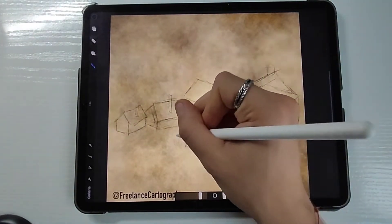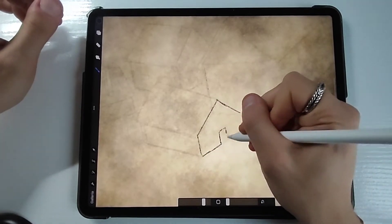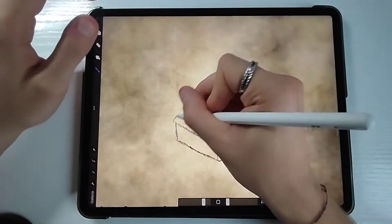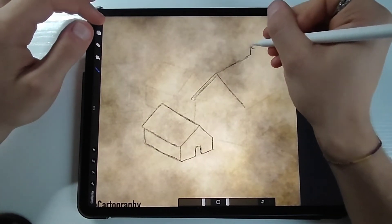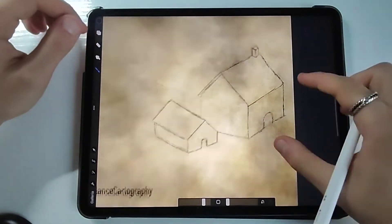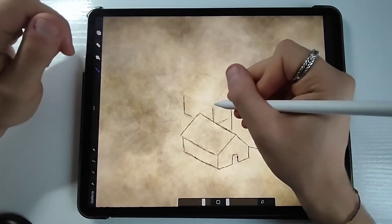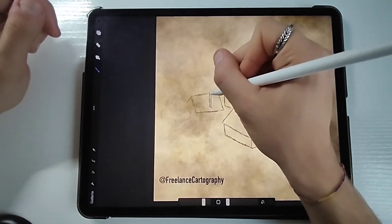To draw basic shapes is not that hard, that's why this village is going to look like a simple one — not many details, accessible to everyone that needs to draw a simple icon for the village. As you can see now I'm actually sketching out details for the houses, that's why I'm putting doors, chimneys, and later on I will even put some texture both for the walls and for the rooftops.